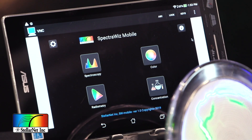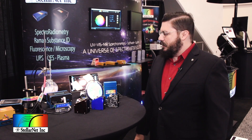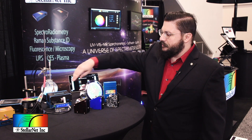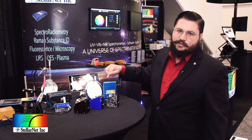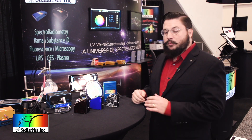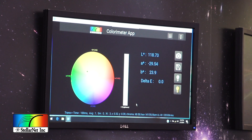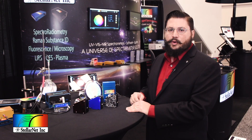We also have our new SpectraWiz mobile application, which we're revealing this year. We've developed different application types so that you can communicate with our onboard processors or the smart control to do color applications, concentration applications, radiometry, and absorbance chemistry. We're adding new applications all the time so that you can put this on a Windows PC or a mobile phone and send different types of communication in a touch format.